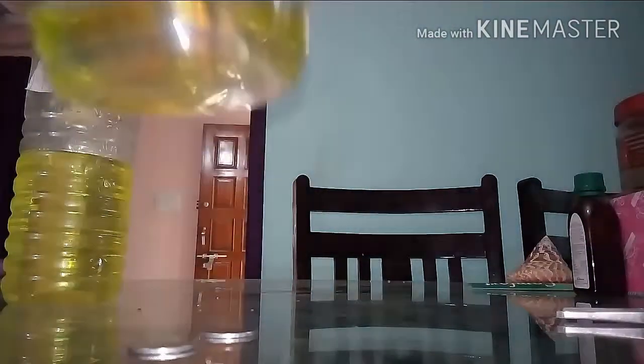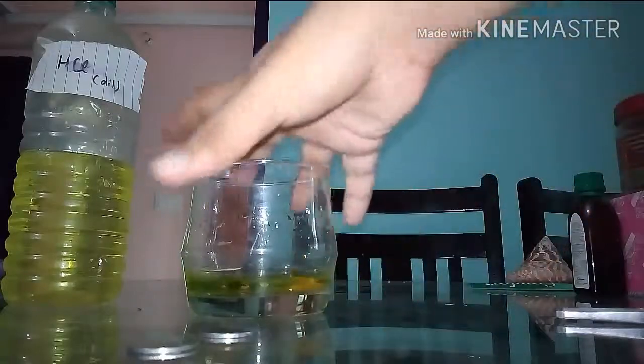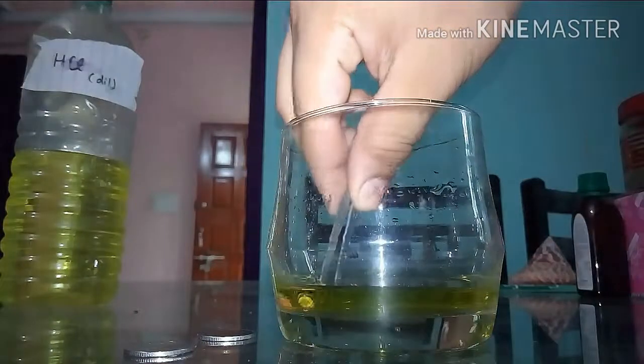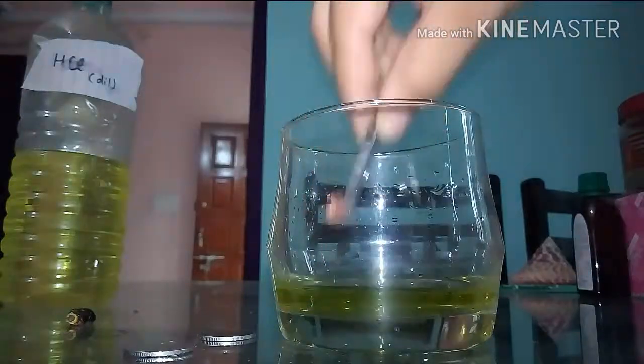This is what our solution looks like — it's a bit greenish, as you can tell. I'll be leaving it for a couple of minutes so that we can have a greater amount of copper ions in our solution.